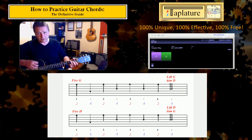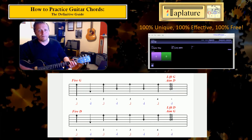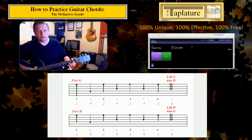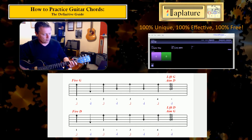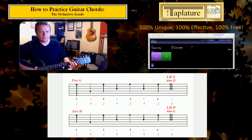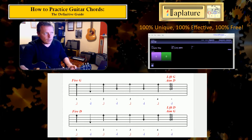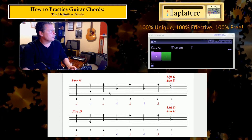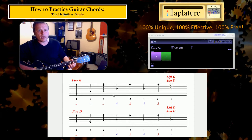Putting it all together: G, 2 and 3 and 4, change D, 2 and 3 and 4. And if I run that with the backing slightly slower: 3 and 4, change D, 2 and 3 and 4.